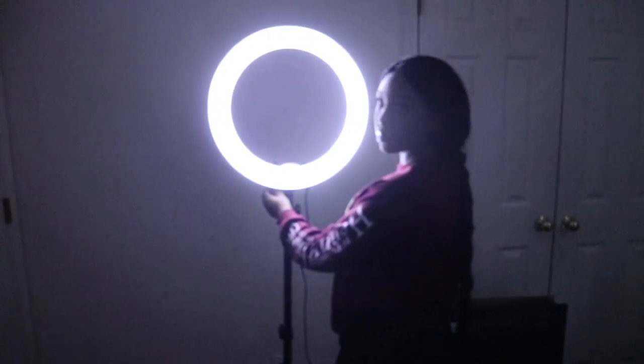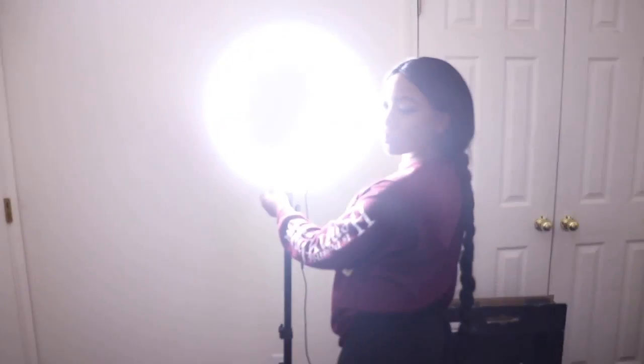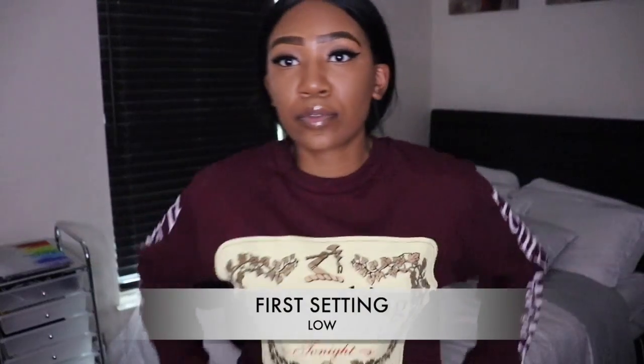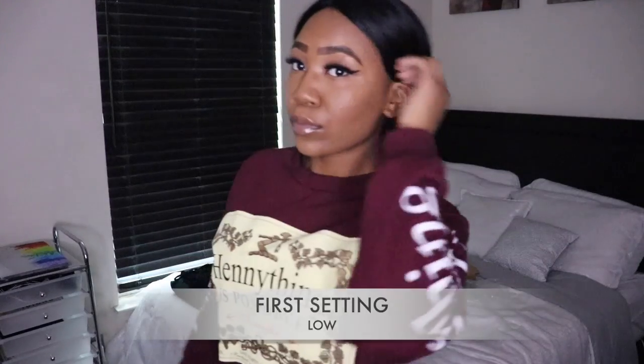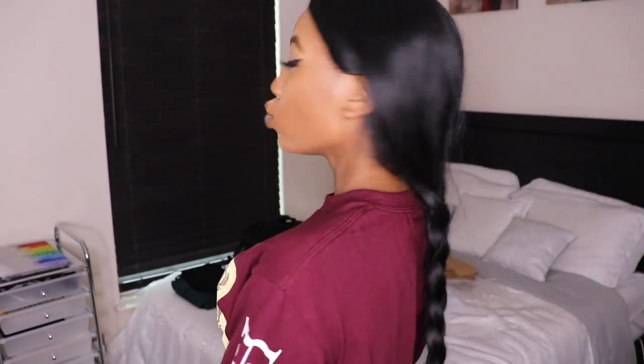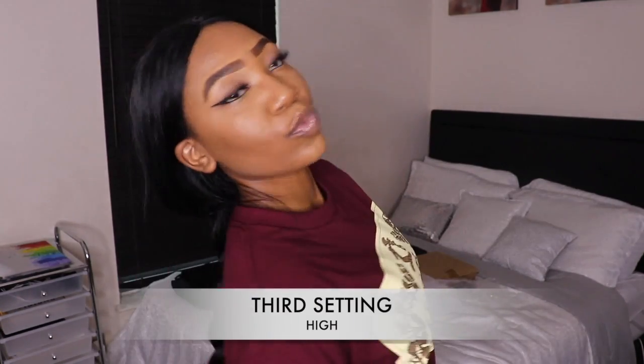Then I had to try it out in the dark so you guys could see how it's working, how it's looking. That light overpowered my room, and that's exactly what I needed from it. I'm showing the light on me in different settings. This is the lowest setting without my diffuser — I did not put my diffuser on yet. This is the second setting, more of a mediocre setting, and the light is a little harsh without the diffuser, but it's okay. And this is the last setting — I think it's the highest setting without my diffuser.